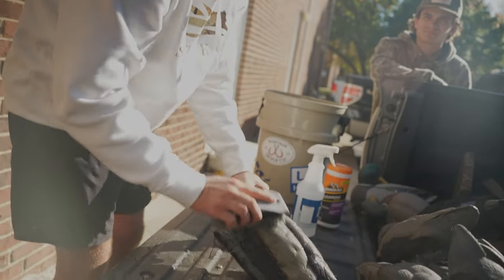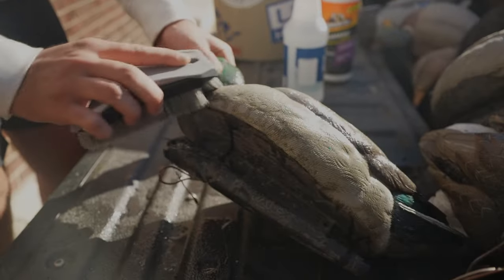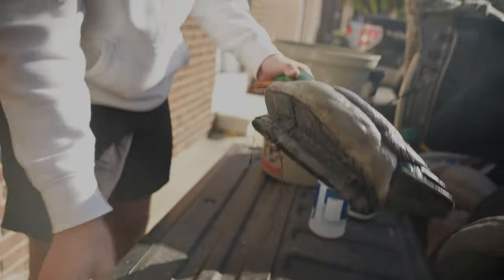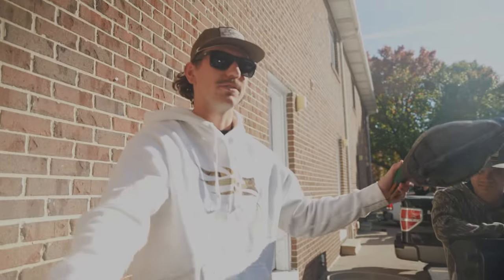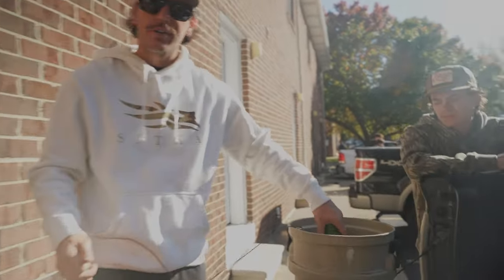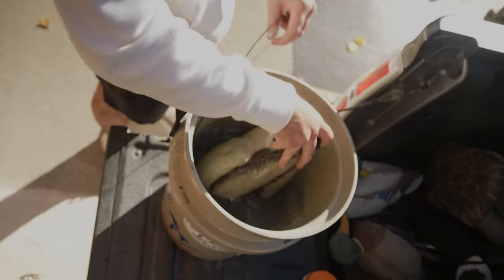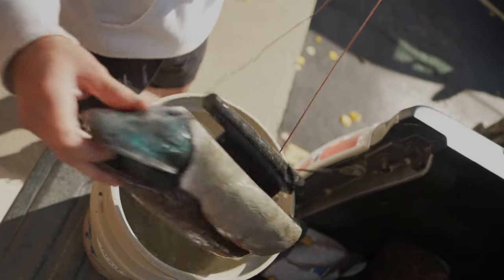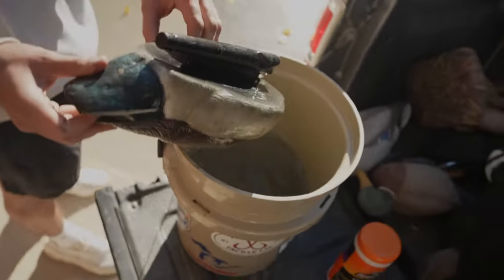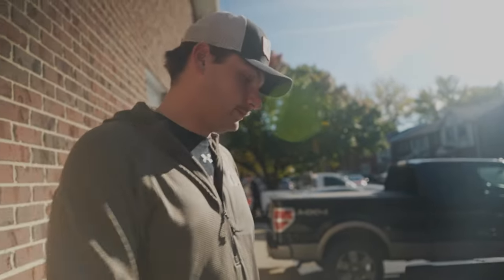We should do it more often because I think it makes a huge difference — even today just looking at the spread it looks so much more realistic. Once we do that and scrub it, you just take it and dunk it in the water so the excess mud and stuff that the brush got comes off. Just repeat that and keep doing that until all your decoys are clean.